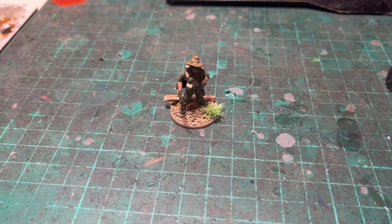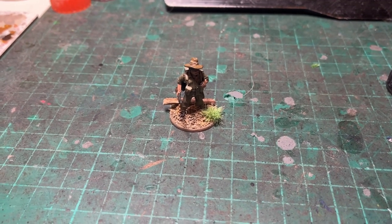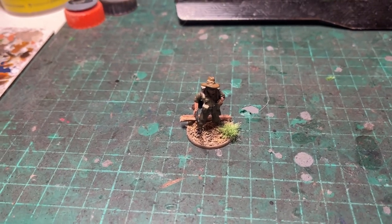Evening folks, just a quick video for you tonight. On a recent video of mine, somebody put a comment on saying he loved the basing on those Chindits, which are in fact Aussies, but looks similar of course at this scale, and wanted to know how I'd done the basing.